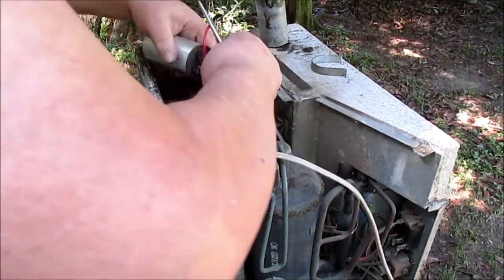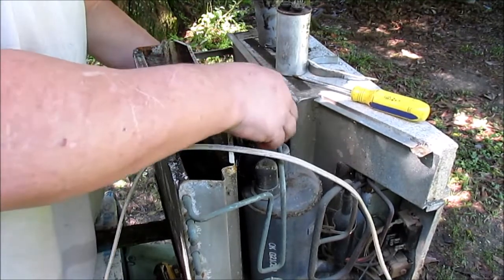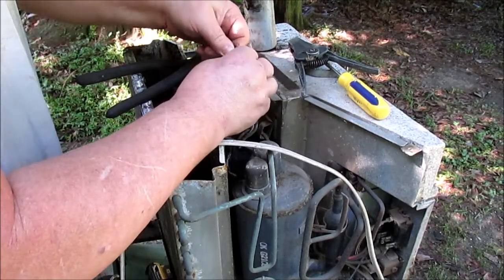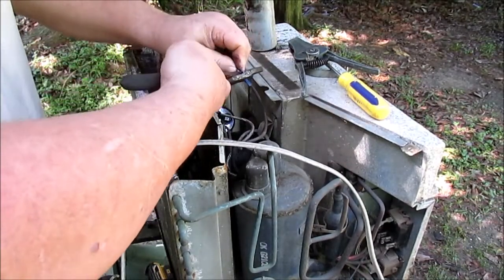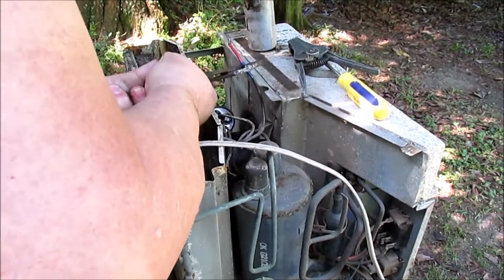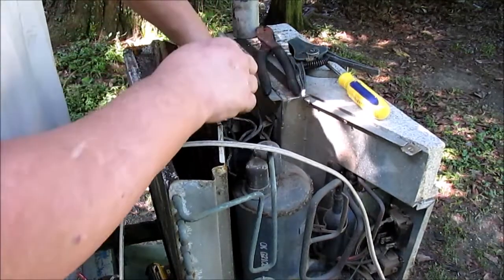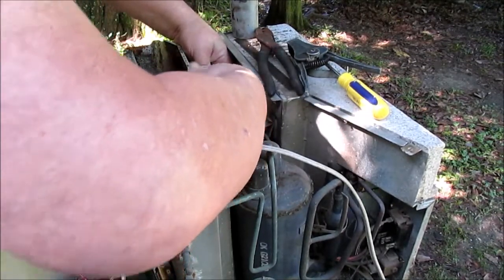Now this is going to be a big fuck up here. The Herm one ain't no good. We're going to put us a better terminal on there. Using my fake Chinese pliers I bought from Harbor Freight. We've got the fan wire hooked up.